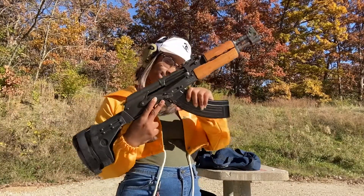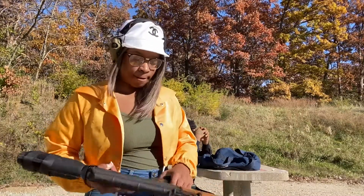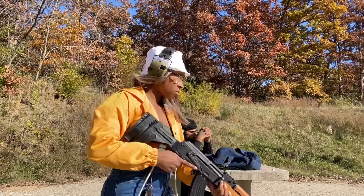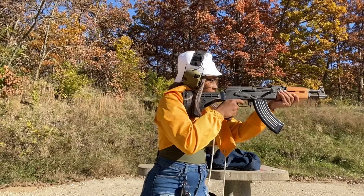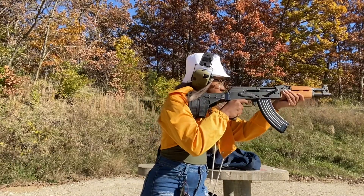But don't worry, guys — that is not a stock on it because that would be illegal. It is actually an arm brace. This particular arm brace actually just makes my arm feel uncomfortable when I wear it, so I don't normally put it on. The arm brace is used for stability, accuracy, and control.